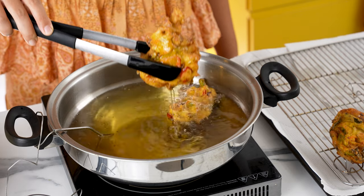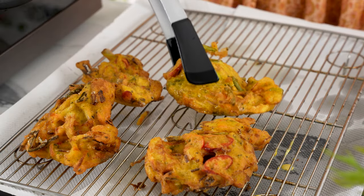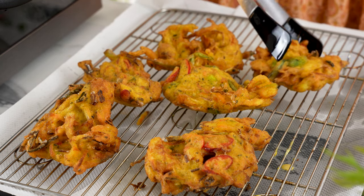Retrieve the fritters from the oil and let them drain on a wire rack set over some kitchen towel. Once cooled down slightly, transfer to a chopping board.